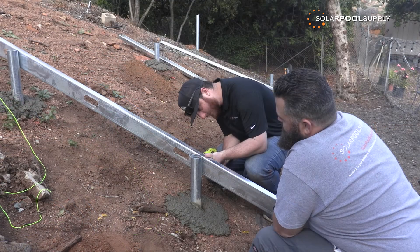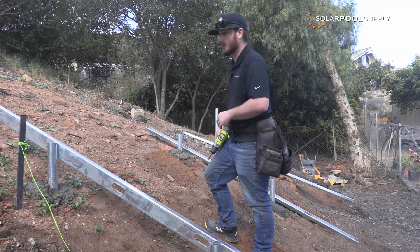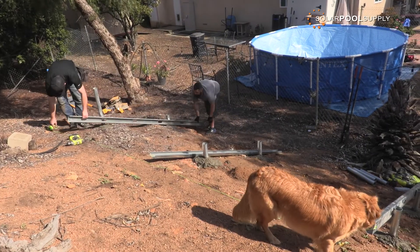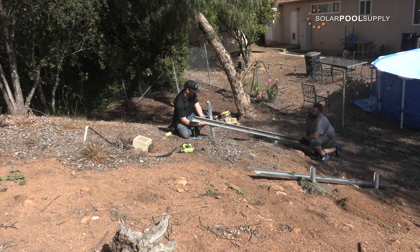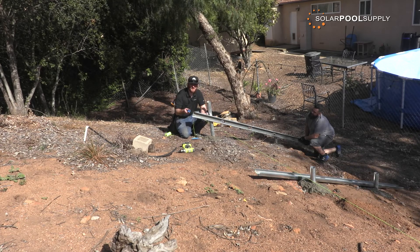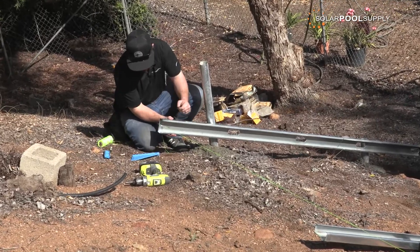Then you do the same thing on the bottom. Now you have your first vertical support, and this is what we're going to make sure the rack is square off of. Once you have done that, use your speed square and line up to the string to find where square is. I will make a mark on this vertical support so I know exactly where it should be. Then take your level — most choose a line level, I like to use a torpedo level — to find out where level actually is. Always double-check to make sure that you are still square.